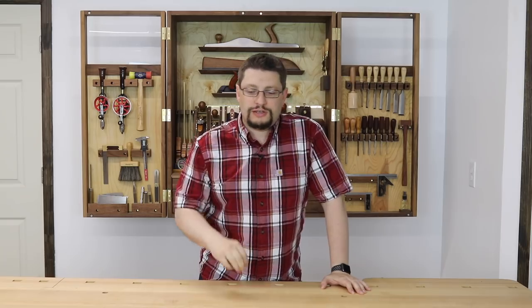Hey everybody, Matthew Morse, MMWood Studio. In this video we're going to make three jigs for our bench that are going to accessorize it and make using hand tools that much better. Let's get into it.